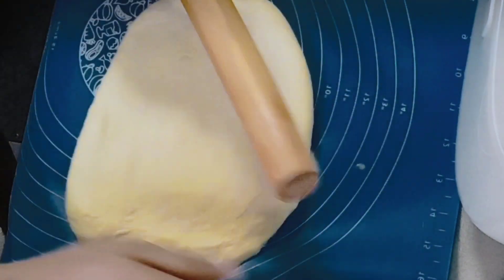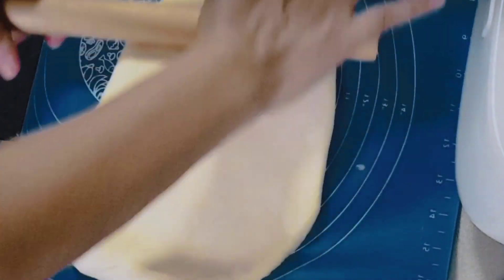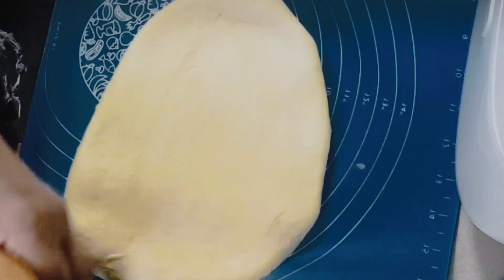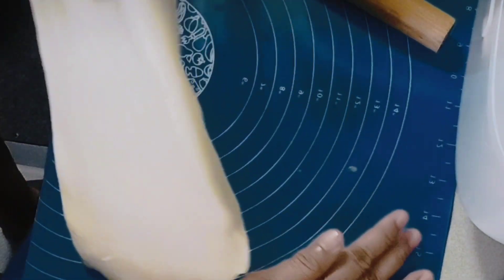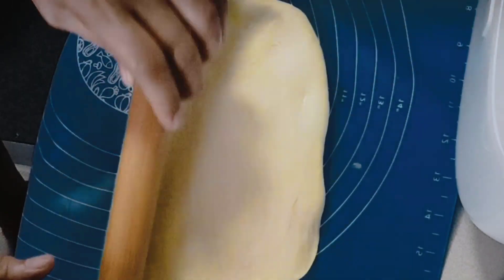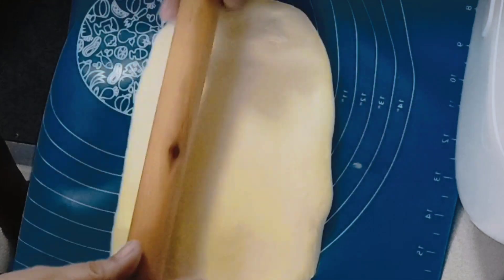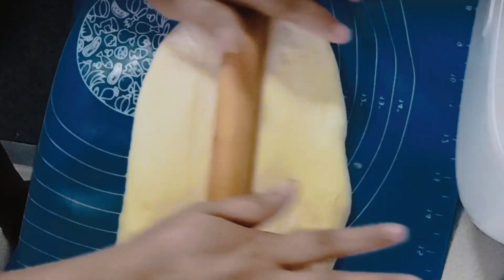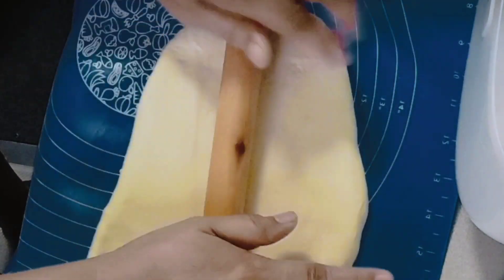I divided it into two — we're making dalawang loaf bread (two loaves). Flatten it out nicely. Ipalapad nyo guys (spread it out) so it forms a nice shape.